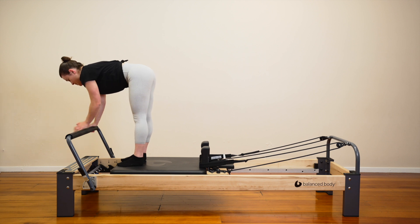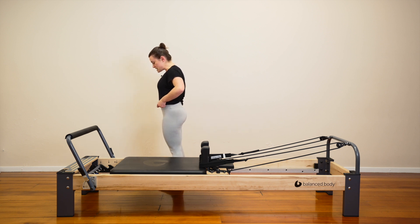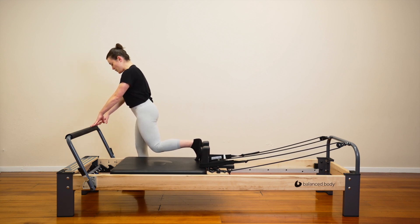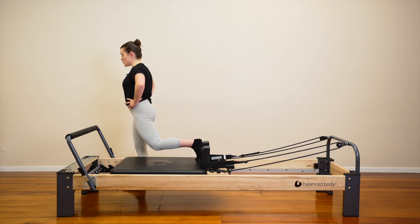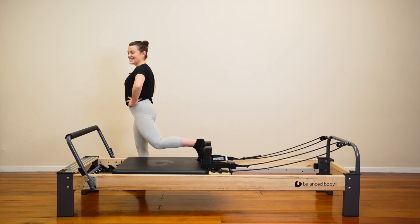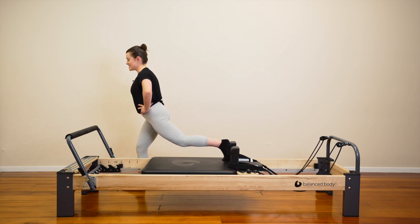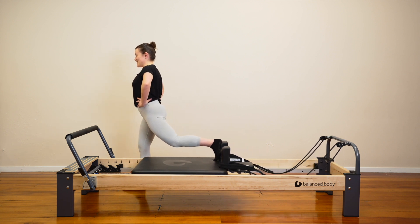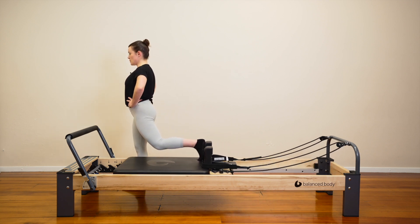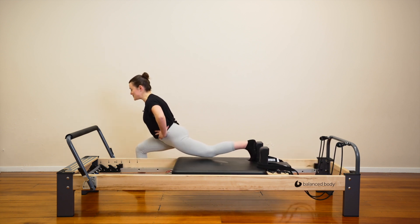We'll get straight into the second side. Let's step down to the left now and we'll get our lunges set up here. We'll step our left foot forward. Right foot comes up against the shoulder blocks. The bar is always there if you want the support — otherwise, pop your hands on your hips. Let's press the carriage away from us. Bend through your front knee lots, we lean forward. Pull the carriage up and in. Good job. We're going to repeat everything we've just done. Can we bend our front knee even more? Let's stretch that spring out as much as we can.